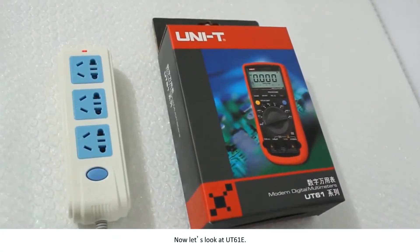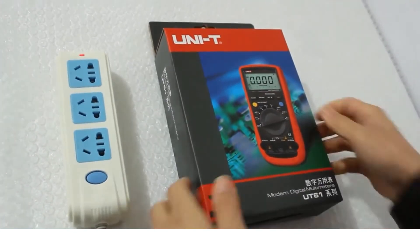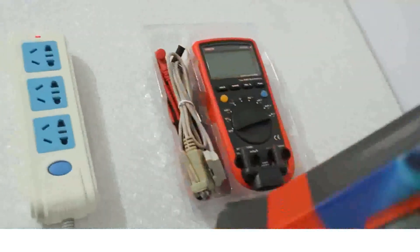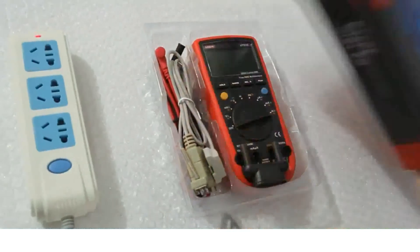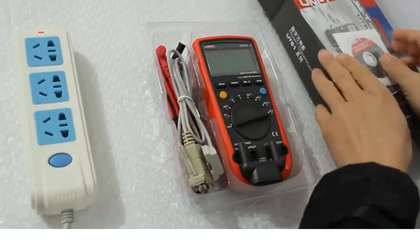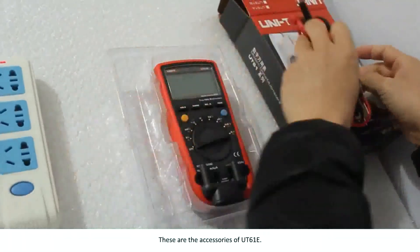Now let's look at UT61E and its accessories.